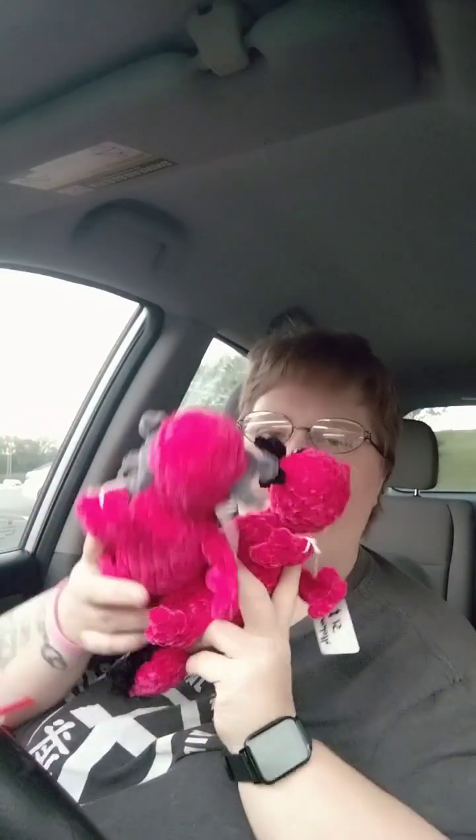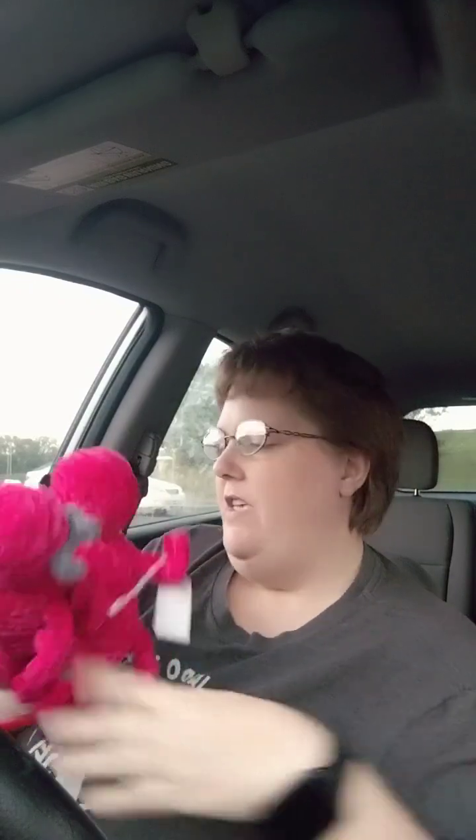I'm going to try to record actually making one of these, probably sometime this weekend. It's got a little fluff right there on its face and it's driving me crazy. I will record myself making one of these — I might be going live doing it, probably on Monday afternoon, so look for that on Monday. I'm going to try to go live making one of these.